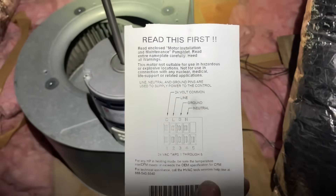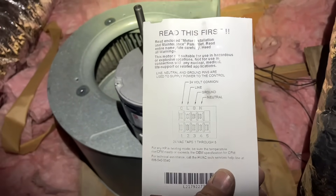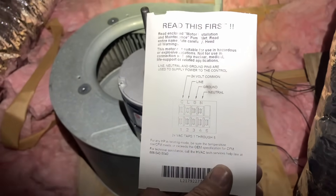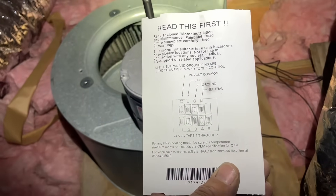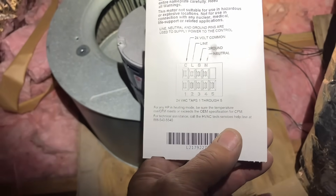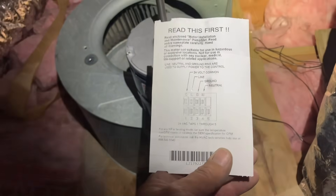Any other instructions here? Yeah — read this first. Read enclosed motor installation and maintenance pamphlet. Read entire nameplate carefully. Heed all warnings. Do not use for nuclear, medical, or life-support related applications. Common is there — line, ground, neutral — and then the 24-volt taps for speed one through five in the bottom. Good, let's get on the road.